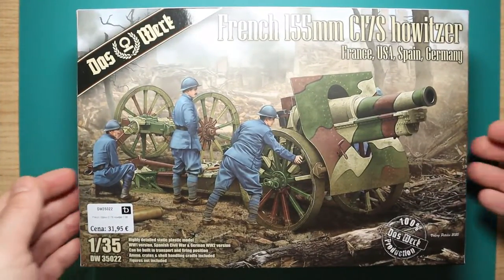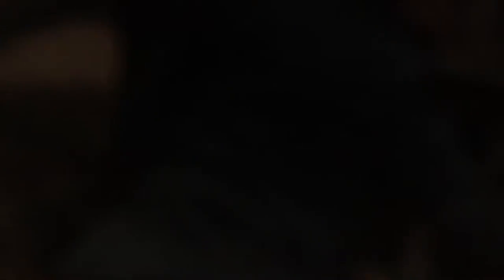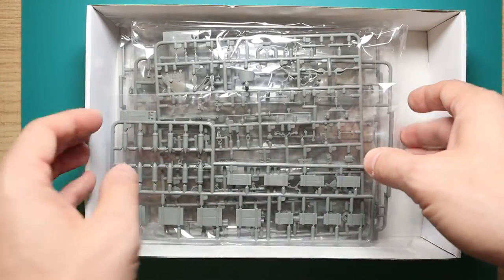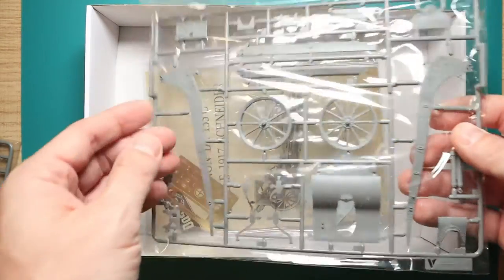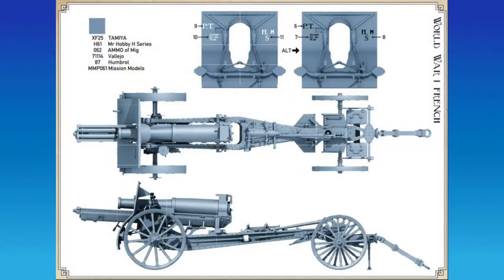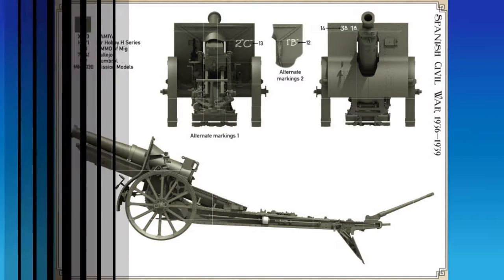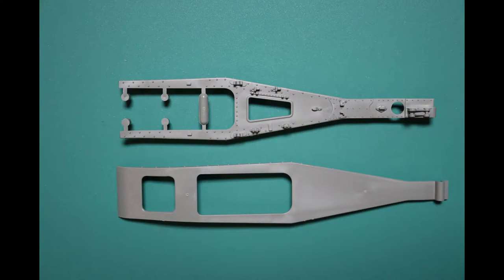This is a static model in 1/35th scale from Dasberg. Without any figures despite them being on the box art, but you can buy them from Dasberg on their web page. This is a 100% Dasberg production, which means that everything was made by them. This is a highly detailed static plastic model of a World War I French cannon that was also used by the Americans, in the Spanish Civil War, and in World War II by the Germans in Africa. The model can be built in a transport or firing position and also has ammo crates and shell handling cradles.